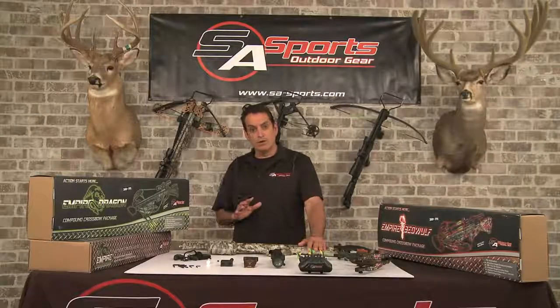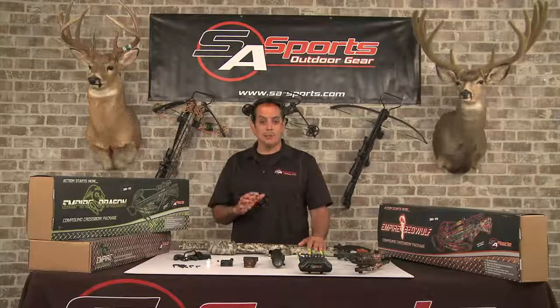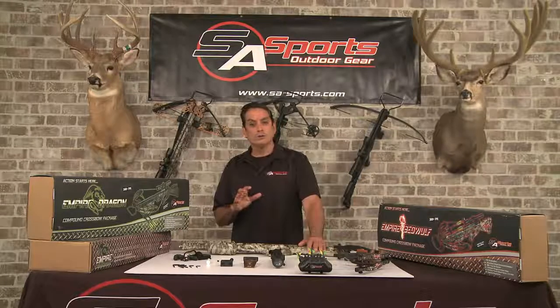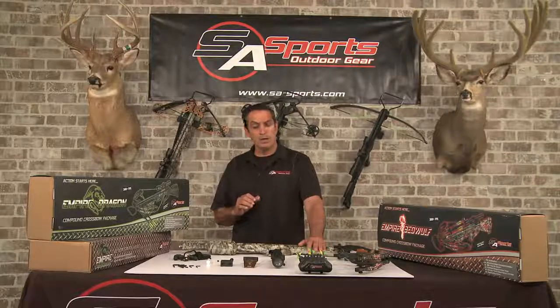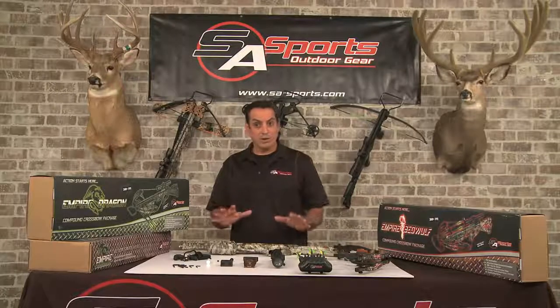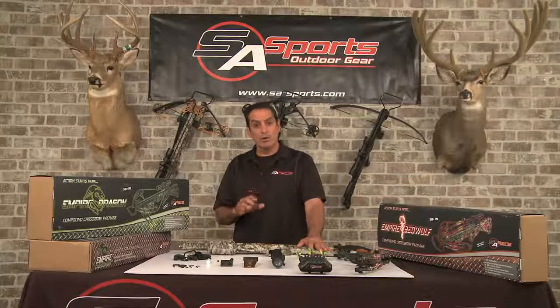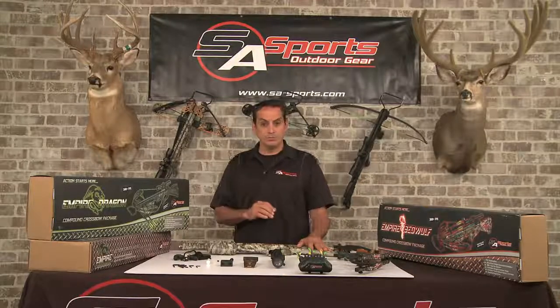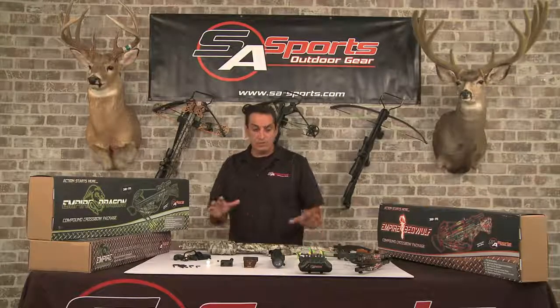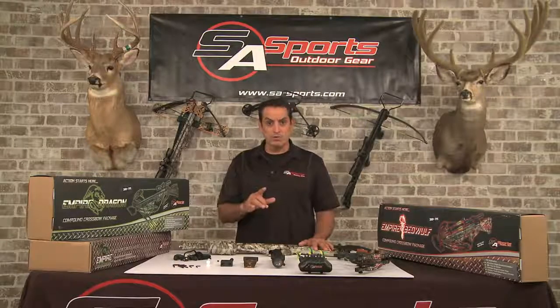Hey folks, today we're going to talk about and assemble the SA Sports Empire Bay Wolf. It's a 175 pound draw weight bow that shoots about 360 feet per second. Not only is this a great high-end bow at a great price, but it's also compact and lightweight enough for any girl or guy to enjoy shooting. Before we get into the assembly process, let me show you all the components that come in your crossbow package.